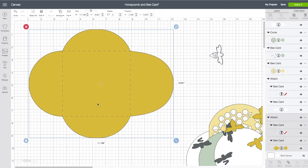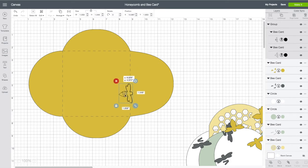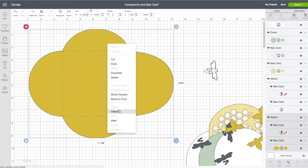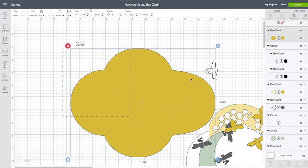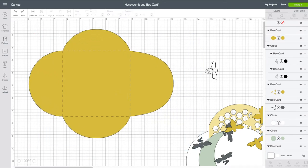Now I want to attach this to my envelope. If you look at the envelope here, the way it is in Design Space the right hand side is larger than the left hand side — therefore this is the bottom part. I'm going to bring my bee over onto the envelope so that it will be on the bottom. But before I attach the bee there, I want to detach the score marks. You can't attach an image to another image if there's already something attached to it, and in this case the score marks are attached to the envelope. Right click on your envelope and choose Detach — but be very careful not to move the envelope around because the score marks won't come with it.